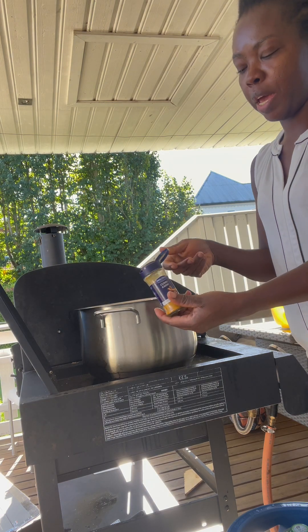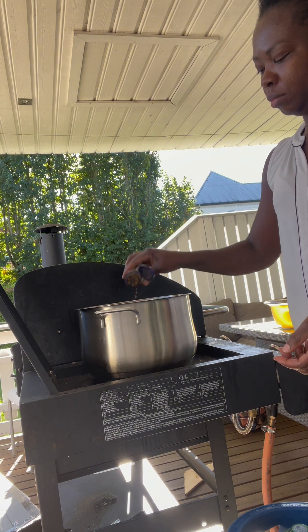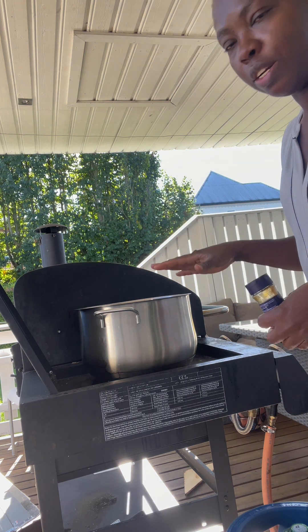I'm going to add some curry powder. I'm not going to add salt or a seasoning cube. I'm going to put the lid on it to cook.